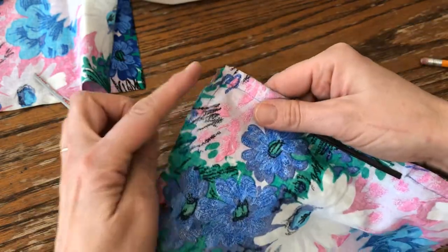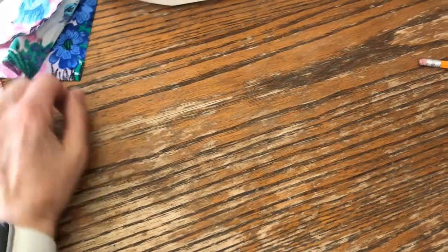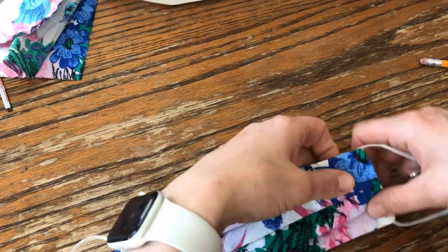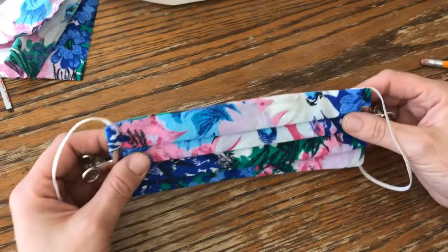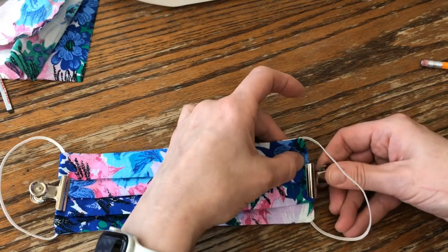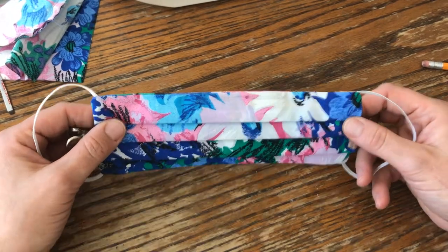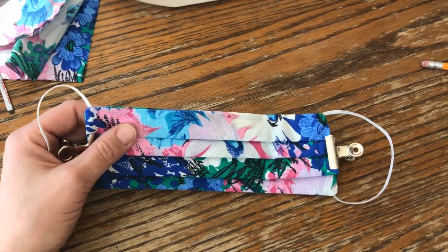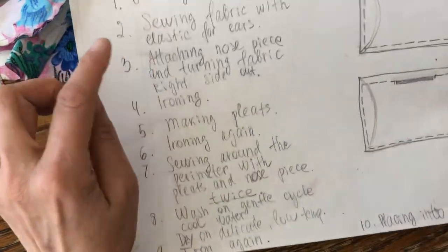Before I turn it to the right side out, I cut the corners so it will be easy to create sharp corners. Then when it's turned right side out, I go to my ironing board and iron all the way around. Then I create pleats and iron all over again, so it will be easy to sew the whole thing together — the nose piece and the pleats on both sides. I like to go around twice.